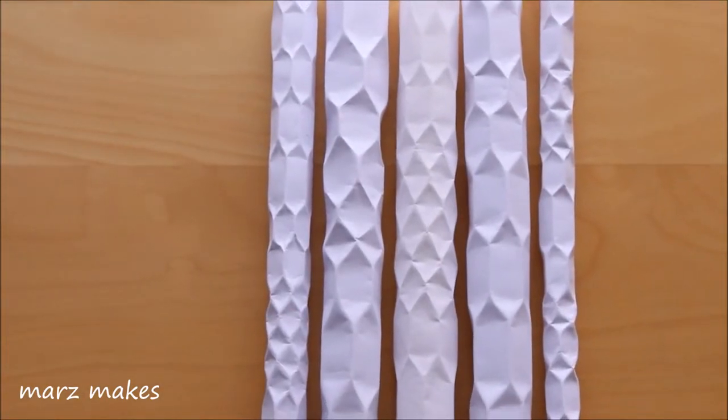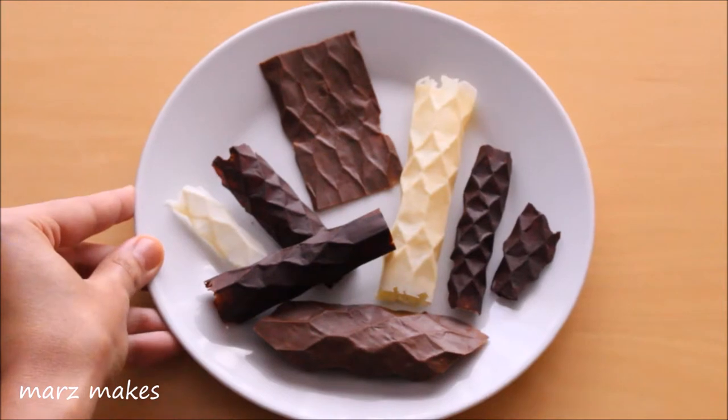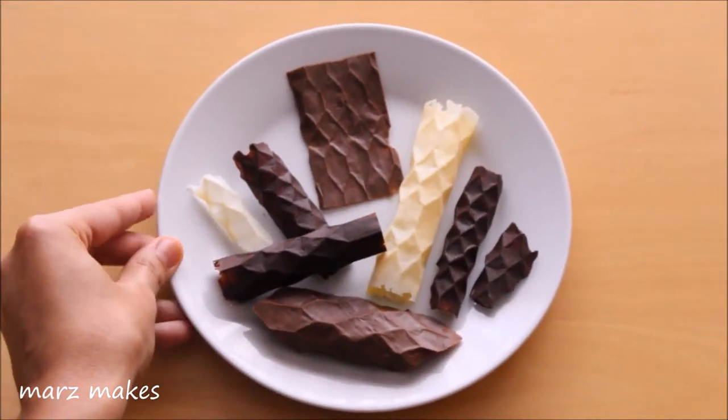Hi and welcome to Marsmake. Today I'm showing how to fold hexagon and diamond patterns and some ideas of what you can make using this technique.